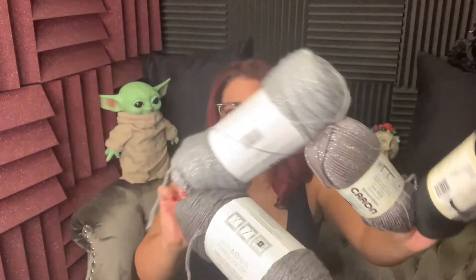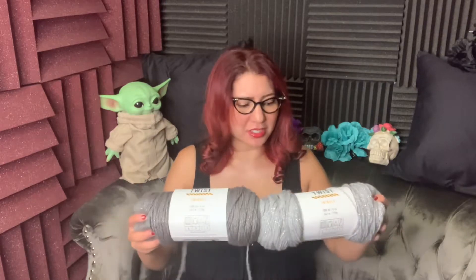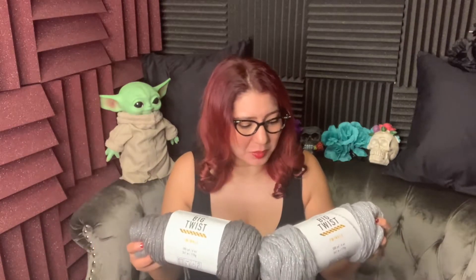I have three different yarns in different shades so that I can do shading. These ones are from Joann's Fabric — they're the Big Twist — and depending on their sales, you can get these anywhere from $2.50 to about $6.99. This other one I believe I got at Joann's or Michaels; they're like $7, but I got it on sale for half off with a coupon of course.